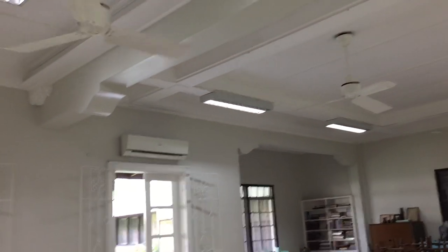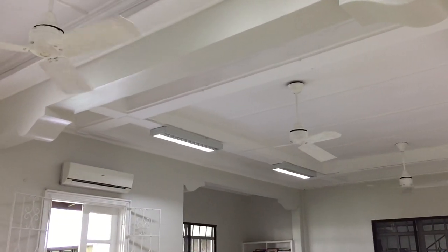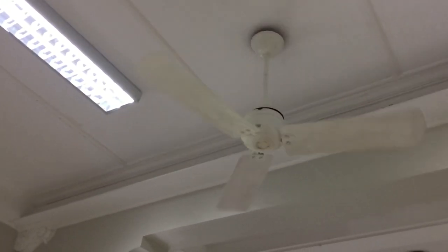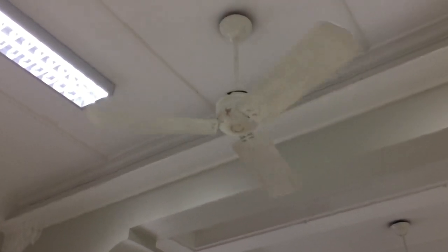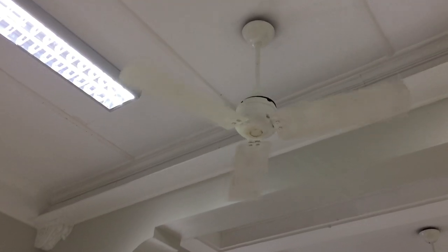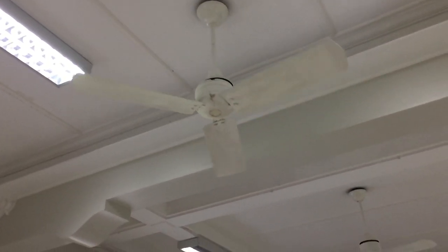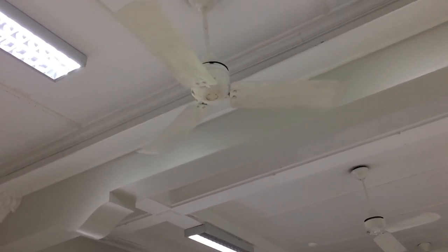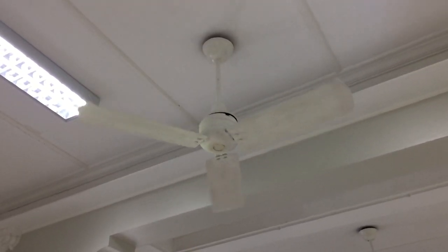I'm going to zoom in on this one actually, because this is the one that's likely to stop first since it's going slower. Sorry if I'm not speaking much right now — I'm just excited. There's also an empty socket in the kitchen which I'm going to try and get a video of as well.